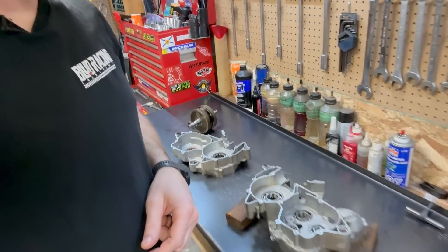Hey there, DerpBike people! I'm Chuck from True Tech, and today I'm going to be assembling the cases on this 2020 300RR.